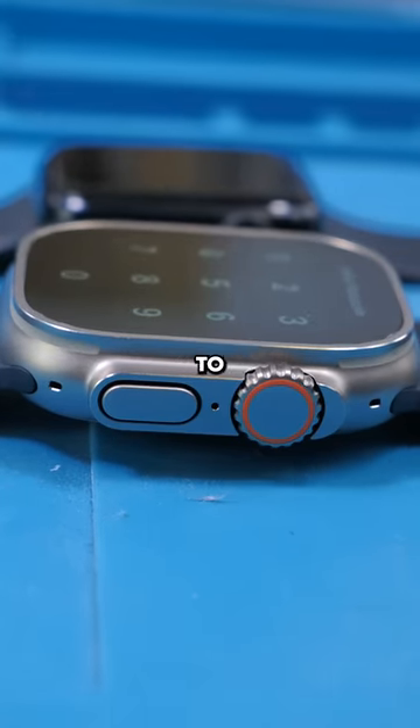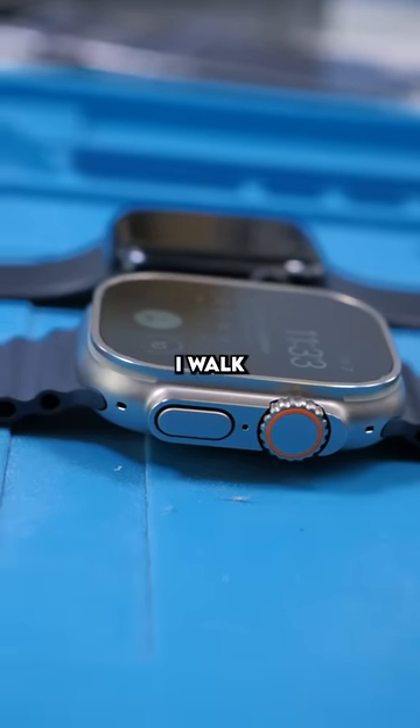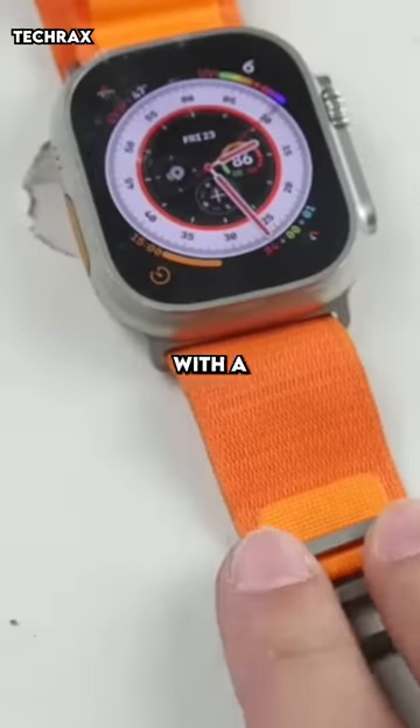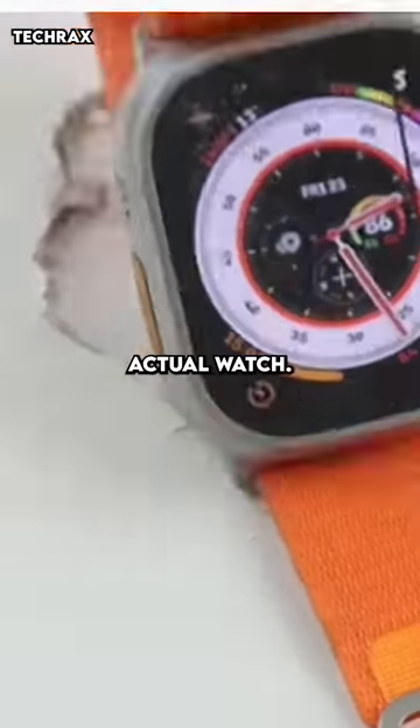But the Apple Watch Ultra seems to solve that. That raised lip will protect the glass against anything I walk by. This thing is insanely durable — TechRack smacked this thing with a hammer multiple times, and the table he was on broke rather than the actual watch.